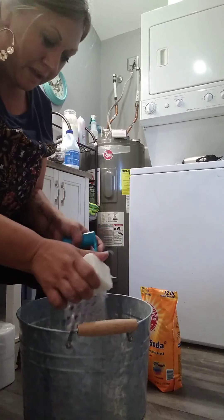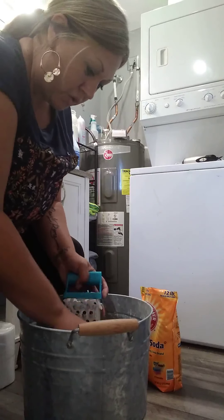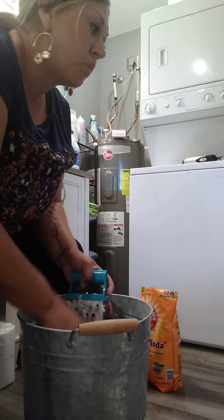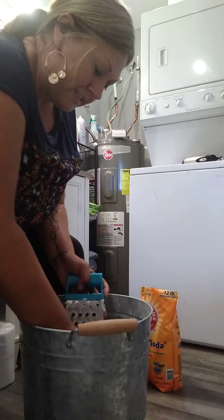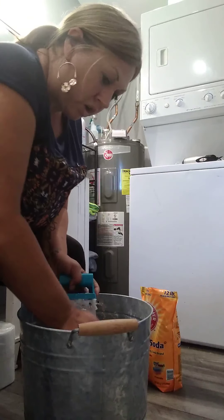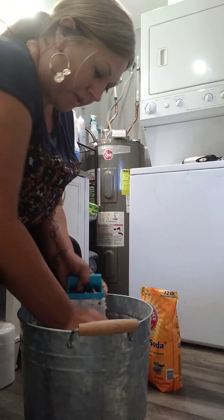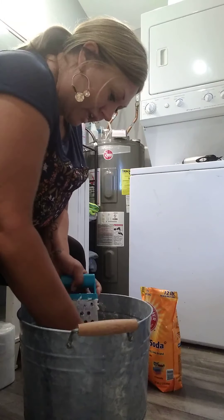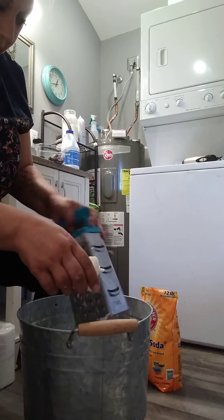It saves time, especially when the kids are here. I'm teaching them how to do laundry — they help with soap-making sometimes, but they know how to put their clothes in the washing machine, get a scoop of laundry soap, and set it all up. Really this is just a time saver. If I can stay stocked up I don't have to worry about it for three or four months. Every minute you save during the day is time you can spend doing something more productive or spending time with your kids.